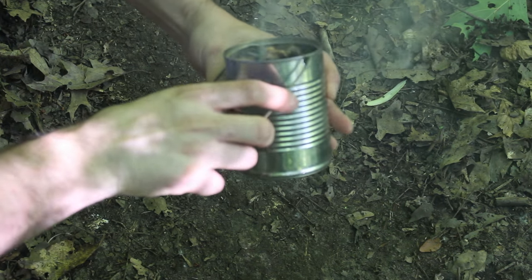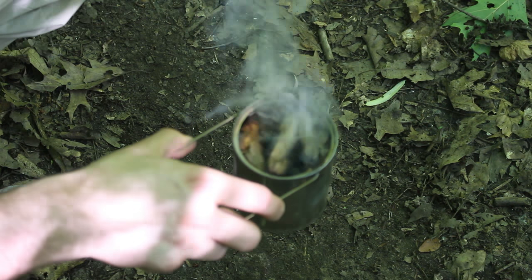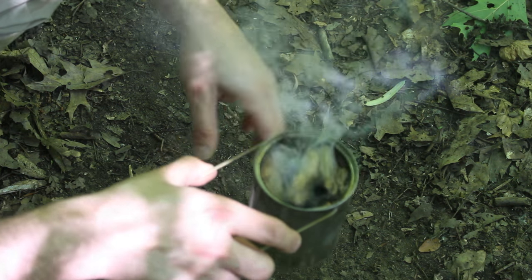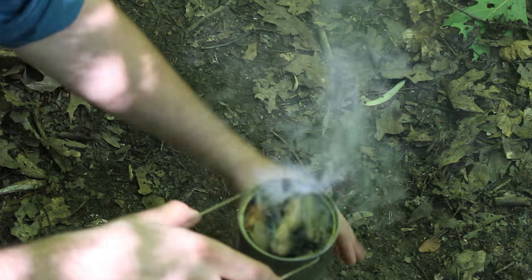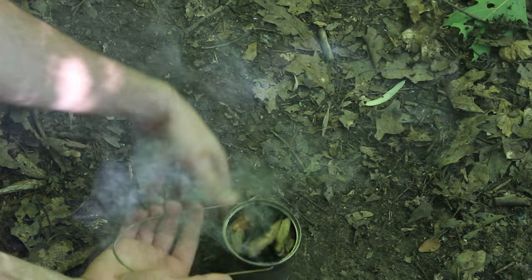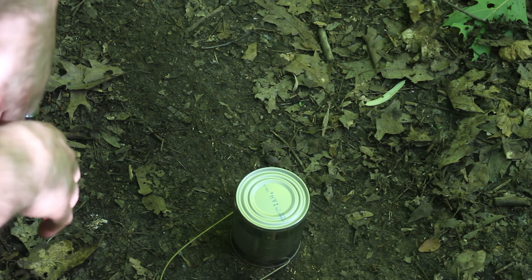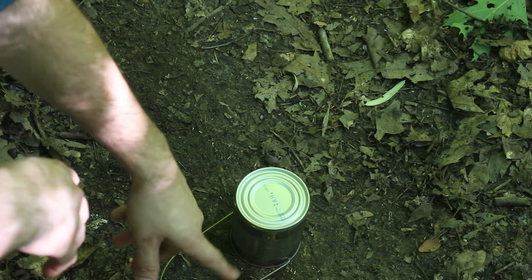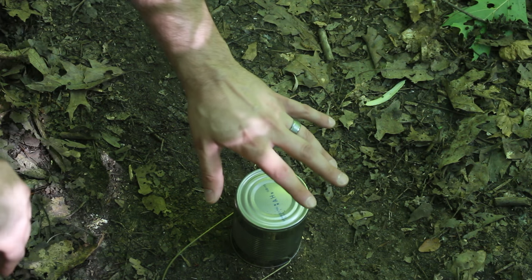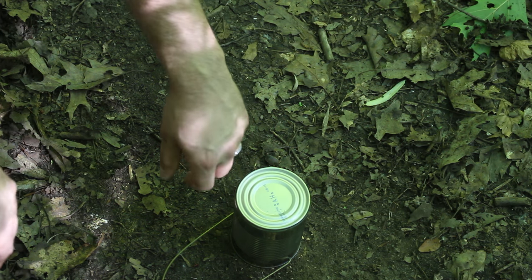Before I take off, I just can't express enough how important it is that you put these completely out. You don't want any kind of forest fires. What I've done is cleared up the spot to just dirt. All you're going to do is take the thing and flip it over, and you're going to wait there until there is no smoke coming out of either of those holes. Then finally, as a precaution, I've got a little creek nearby — I'm going to dump my coals out in it when I'm done.